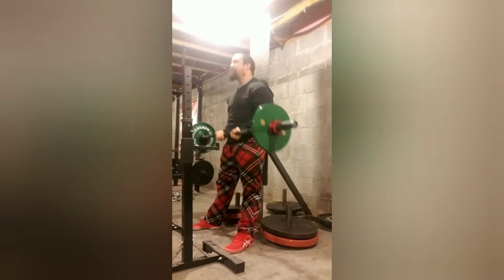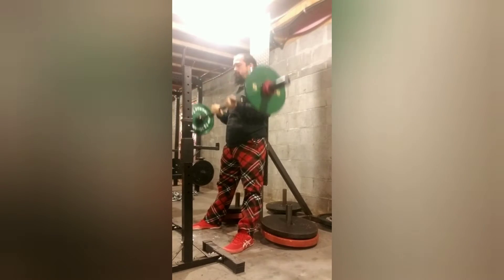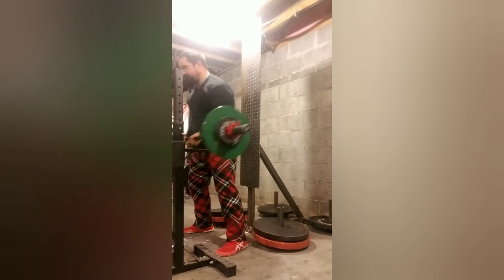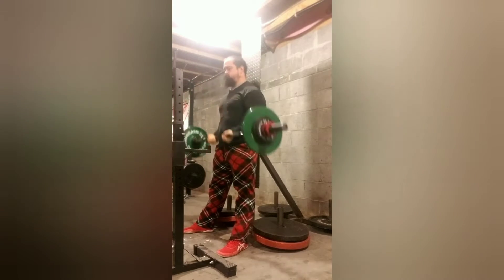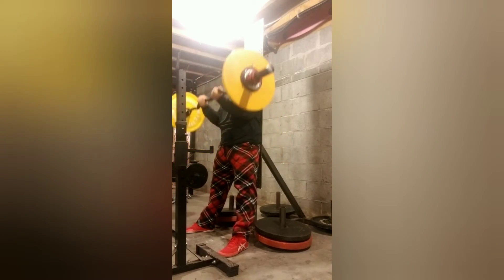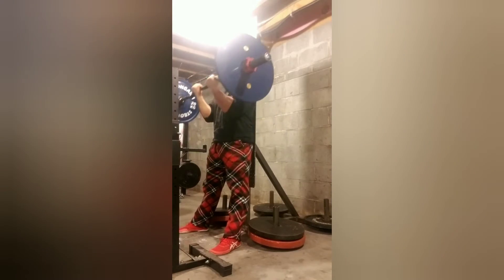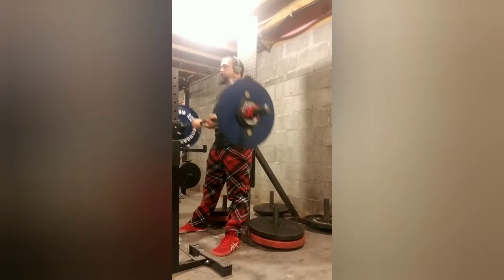Back again with another workout. Here we are doing some warm-up sets. Got 77 pounds on the bar. Now we are up to 93.7 for a triple. Here's 106.9. A quick single at 121. Here's 133 — I got 3.